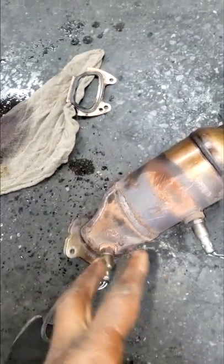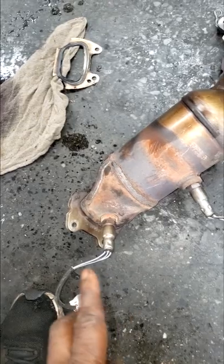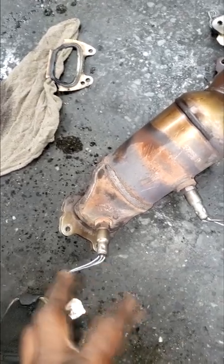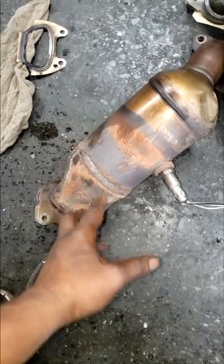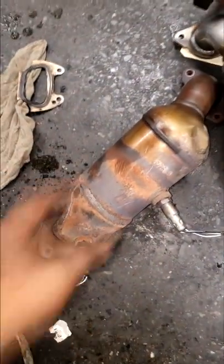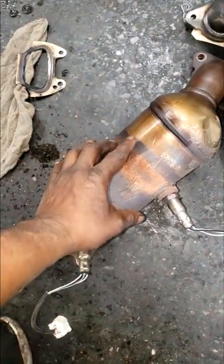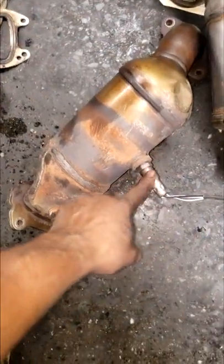Y'all know those people that think CAT efficiency code can sometimes be fixed by O2 sensors? Yes guys, that was a chance back in the day, but the computers are now sophisticated. It can actually — I don't know how it does its calculation — but CAT efficiency failure has a lot to do with the efficiency of the CAT, and that is monitored based off output of the downstream O2 sensor and upstream.